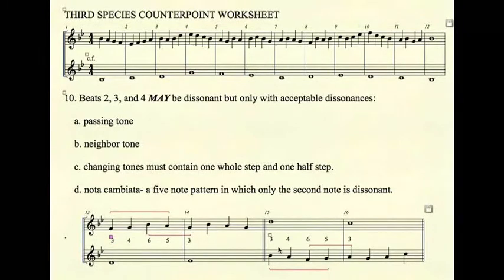Nota cambiata works in the lower voice as well — again using a third B-A-G and a third F-G-A. Here are examples of nota cambiata. You do not have to use this, but it is an acceptable dissonance in third species counterpoint.